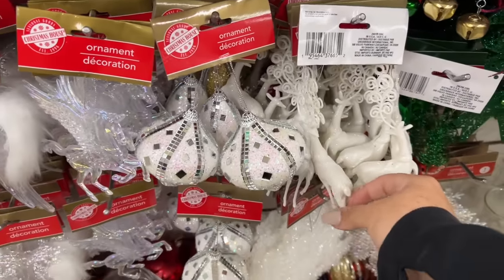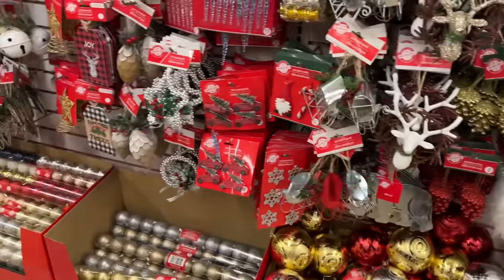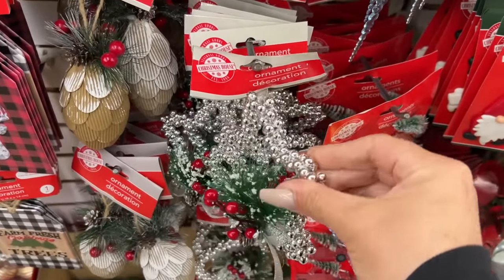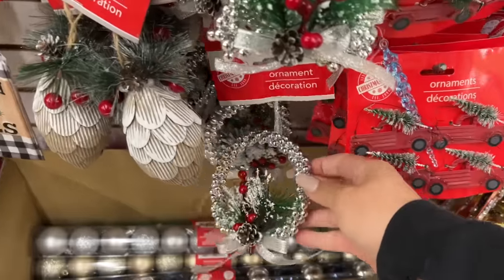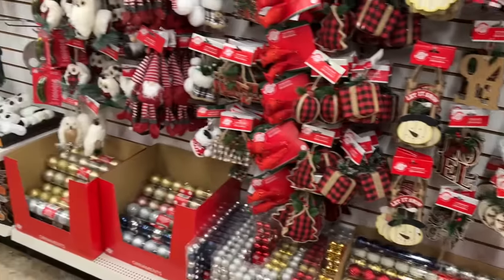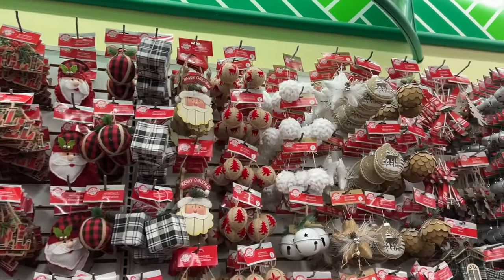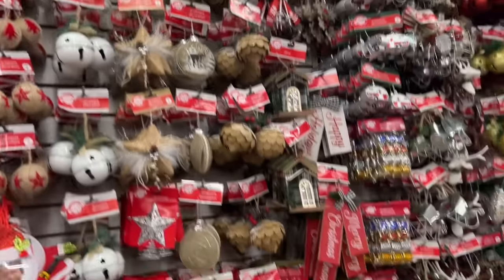Super cute deer — decorative deer with the pretty antlers. There are two in a pack. These are new this year and they're really well done. Dollar Tree has done a great job with these ornaments. If you're needing this style you'll pay a lot more somewhere else for similar ornaments. Once the little snowball effect balls are up top, there are two in a pack for those as well.